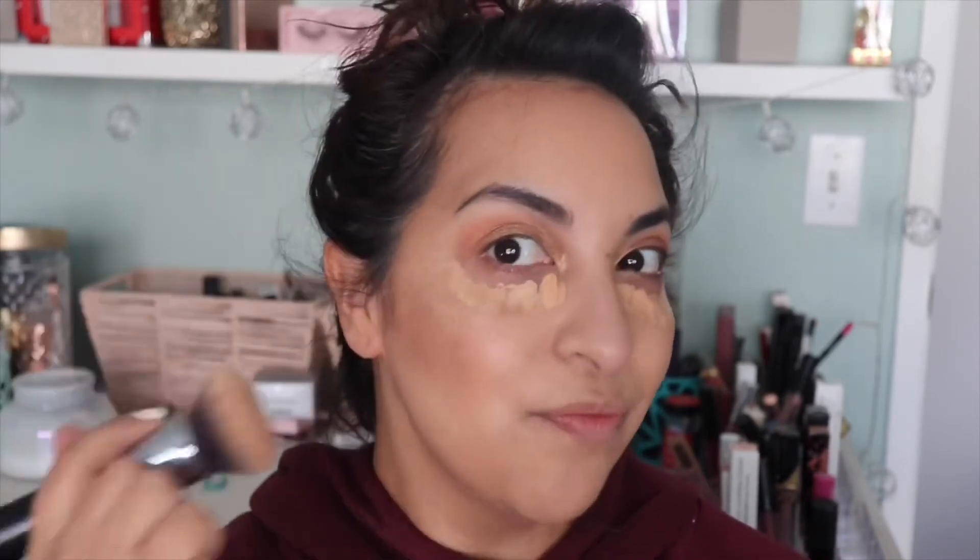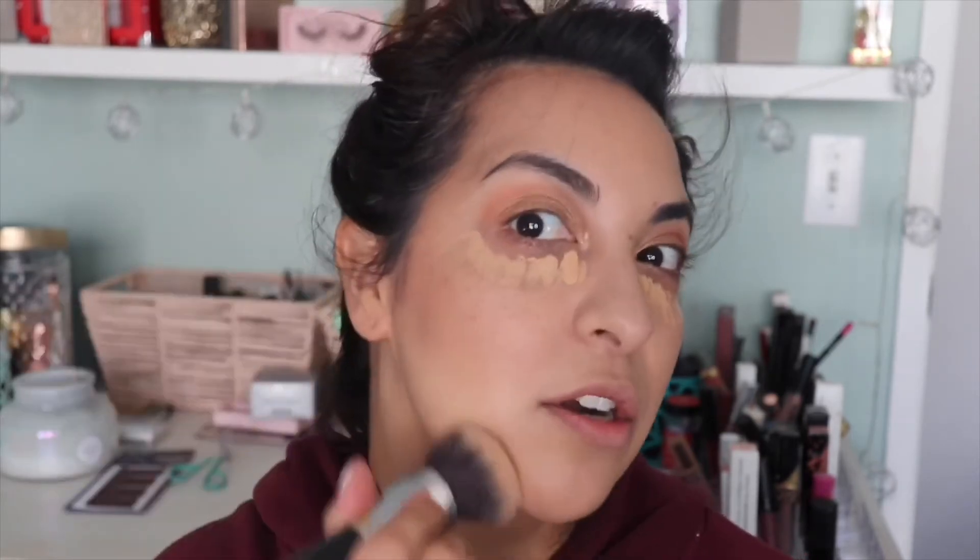It's kind of just adding a slight line of shadow right underneath. Anytime you feel like you go too harsh, just take a semi-clean foundation brush and pat around it — that's really going to help smooth out those edges of any type of contour, so it looks less harsh and more natural.